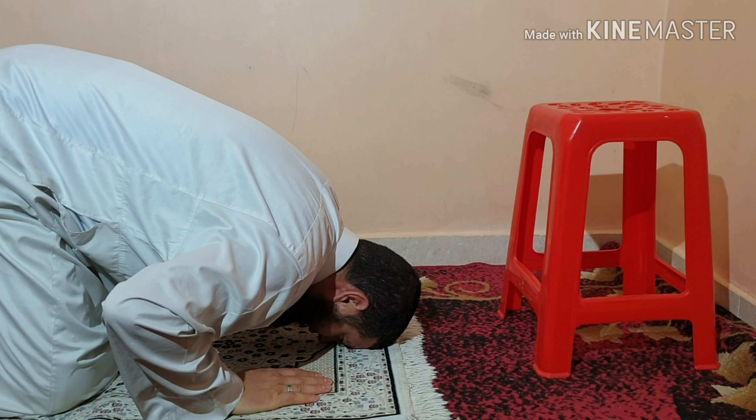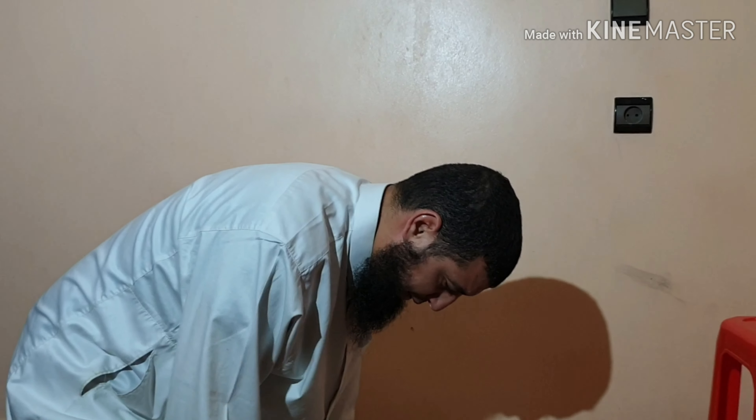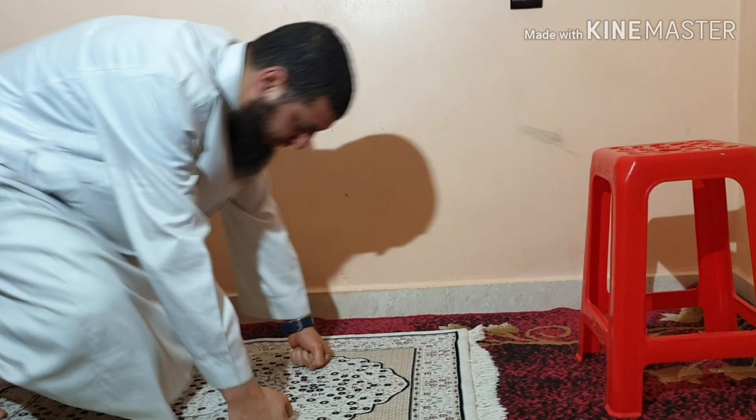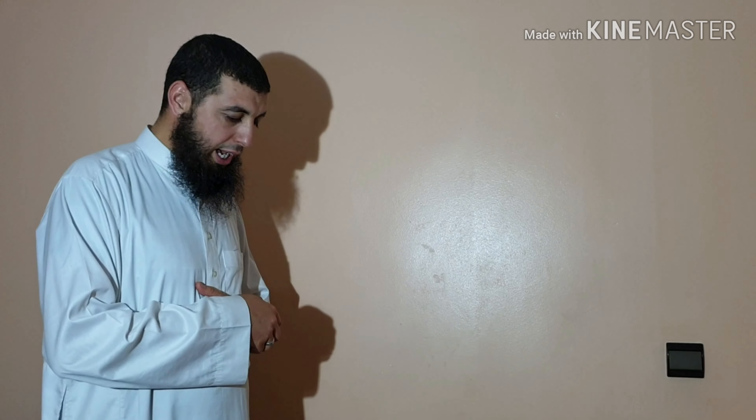You say Allahu Akbar, make a fist with your hands, and rise back to Qiyam — the standing position. This completes the first rakat. You then recite al-Fatiha again and then another surah, and do the same sequence.